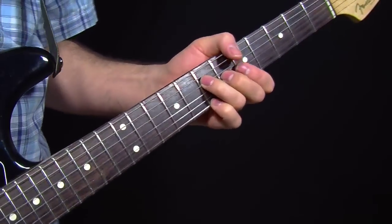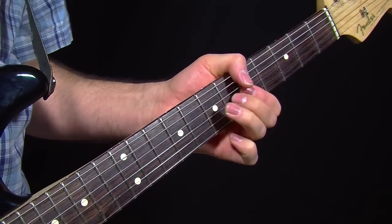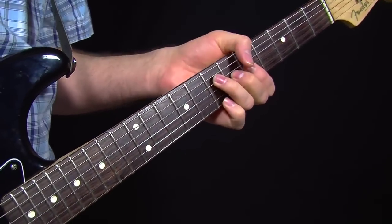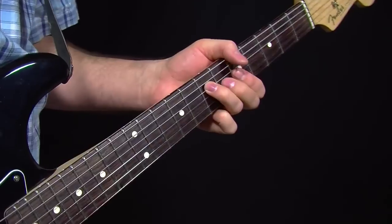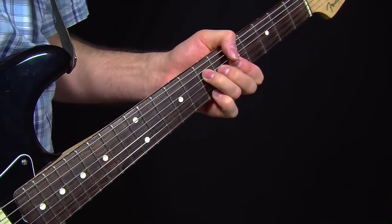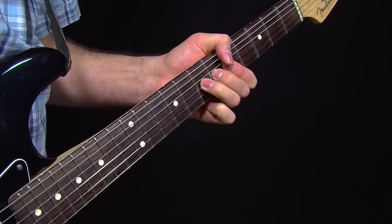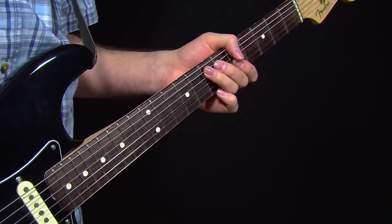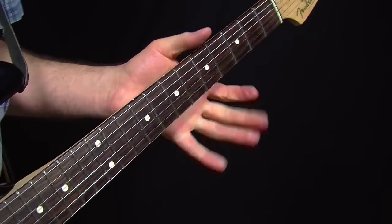Another thing you can do with E form chords is to do a little hammer-on up here. I usually do that with my pinky — he doesn't get a whole lot of love, he just stays down here. So there are just a few tricks you can do with the E form bar chord.